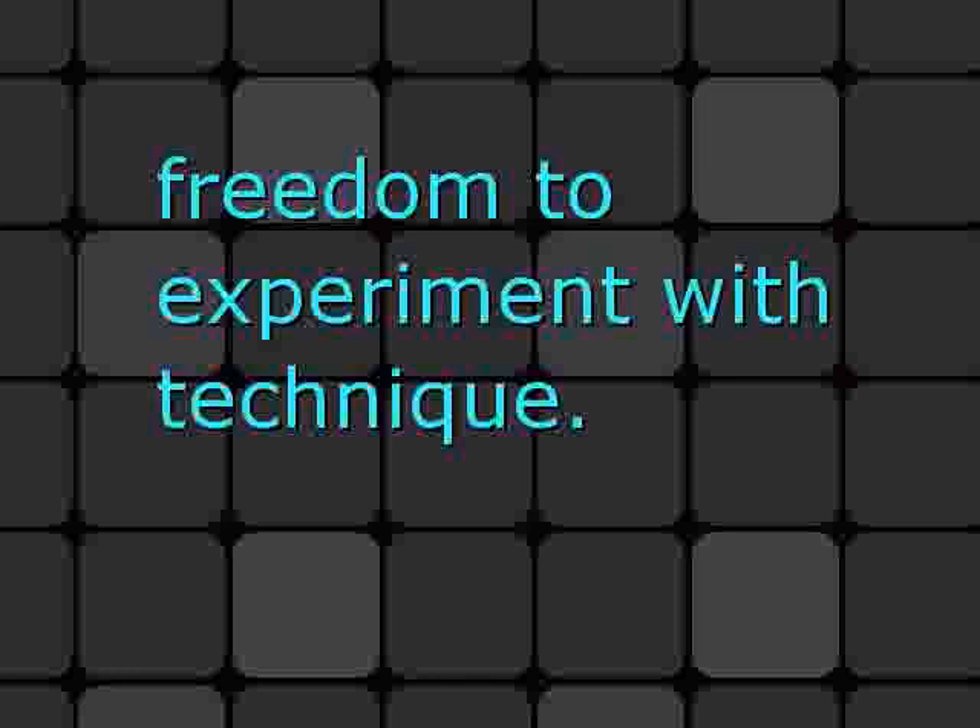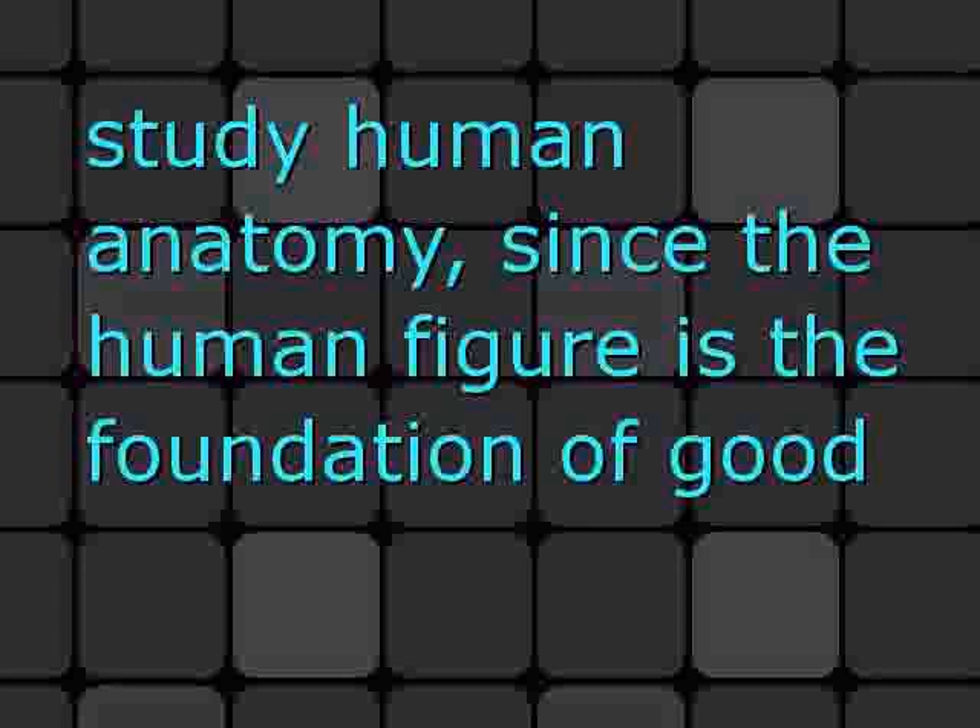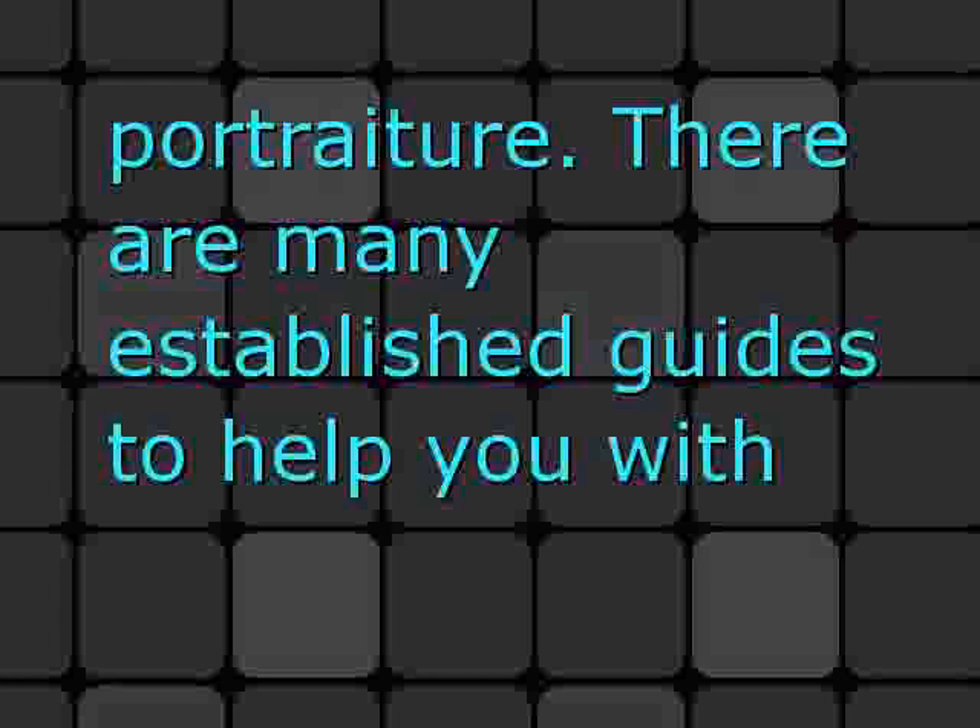If you're serious about painting in oil or watercolor, you'll also have to study human anatomy. Since the human figure is the foundation of good portraiture, there are many established guides to help you with this. You may even use a medical text if you desire.